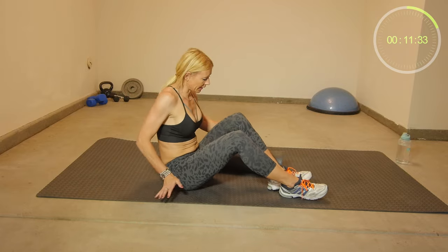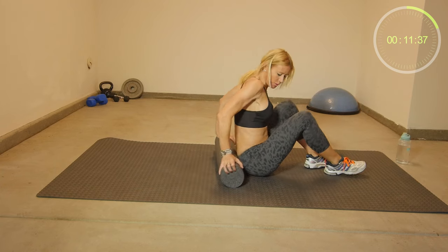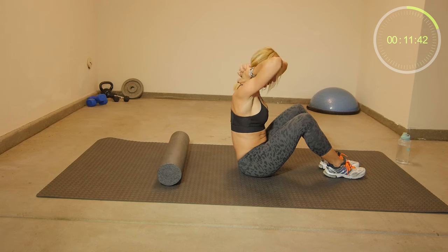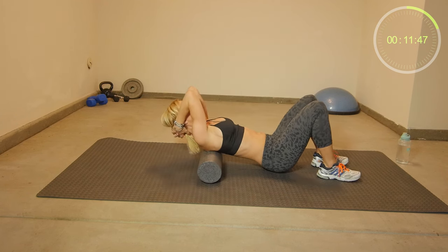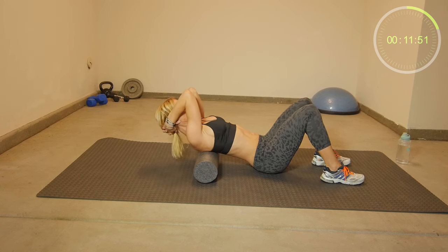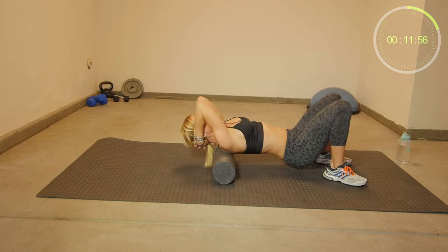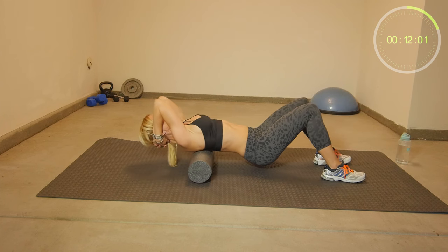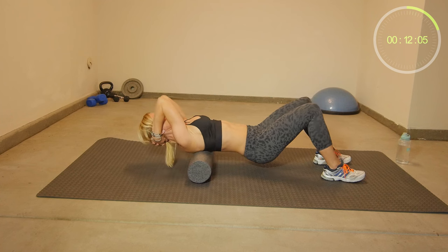Then move the foam roll sideways. Put your hands on your neck, place the foam roll right on top of your thoracic spine, make sure that you don't hyperextend your neck, and you can slide and roll backwards and forwards. Make sure to keep your cervical spine neutral.